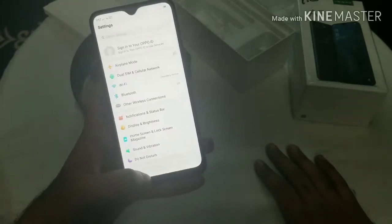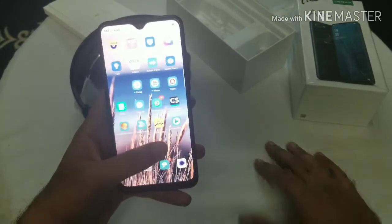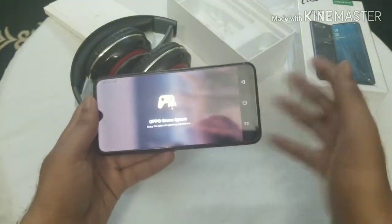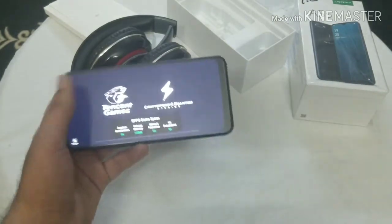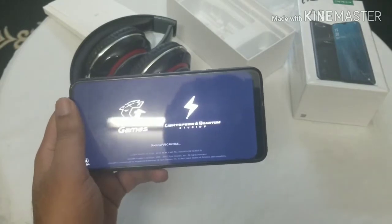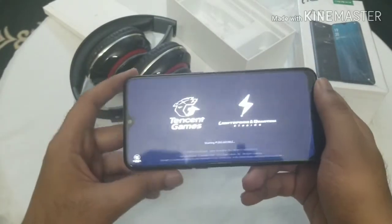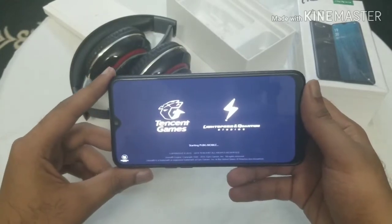Let's see how good this phone is with gaming. Since it's a budget phone I'll be honest — it won't be like flagship phones. PUBG is probably one of the highest-FPS games in the market these days, so let's see how well it goes.